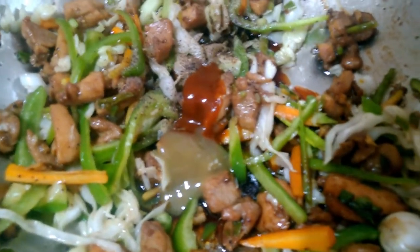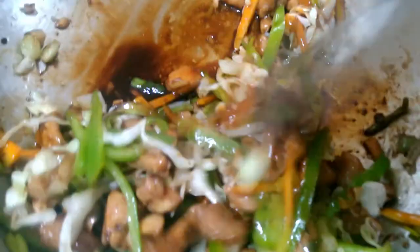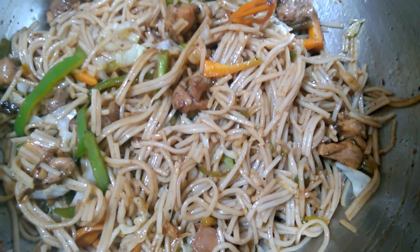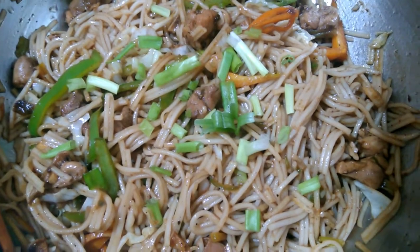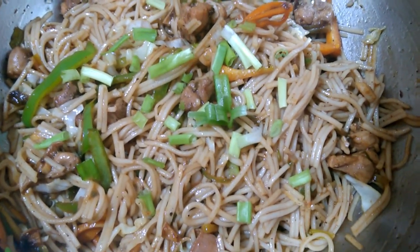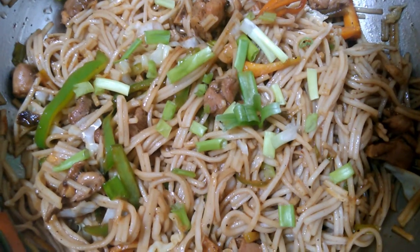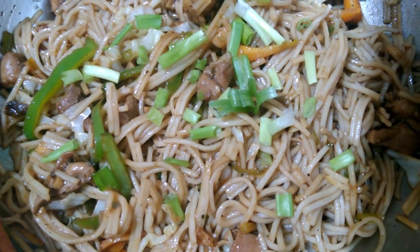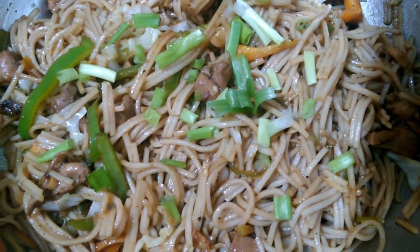We will mix it all together for 1-2 minutes. Let's mix the chicken noodles together. Now the chicken noodles are ready. Please share, like, and comment.